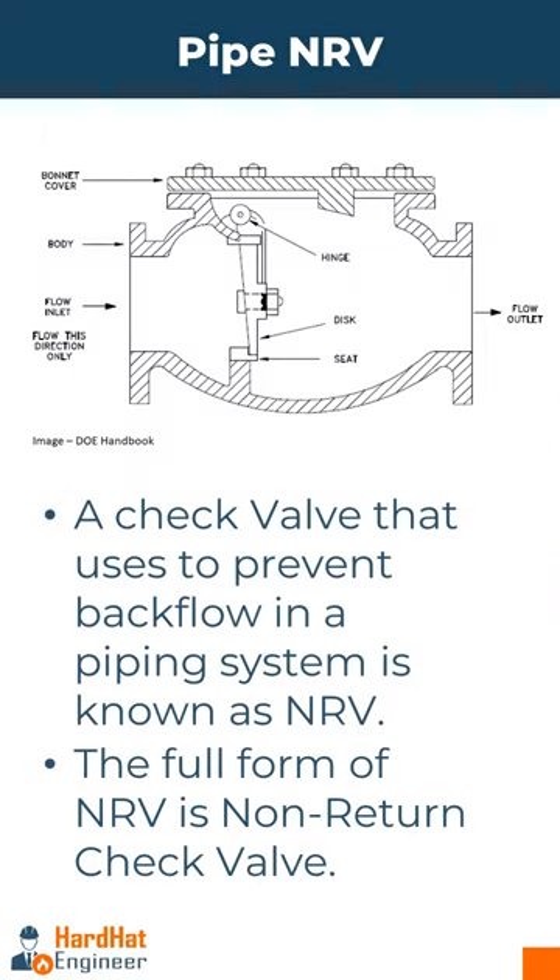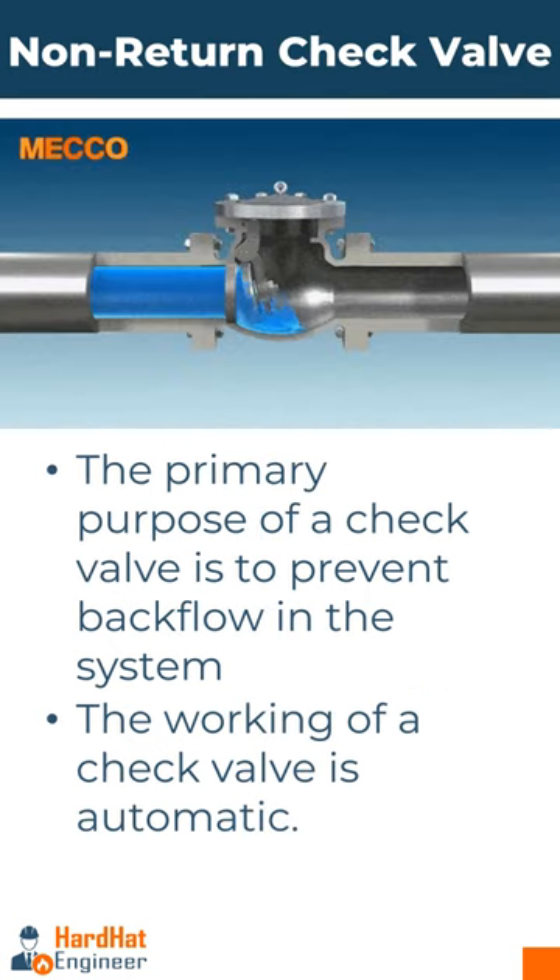The primary purpose of a check valve is to prevent backflow in the system. Backflow can occur for various reasons such as changes in pressure, gravitational force, or failure in other parts of the system. A check valve ensures that any fluid that has passed through it does not flow back into the system.